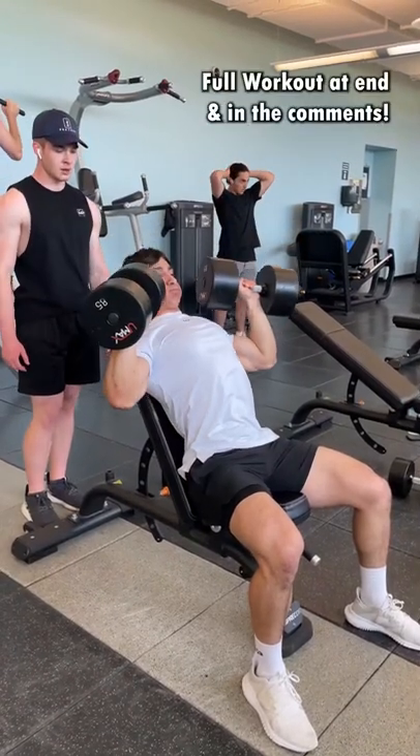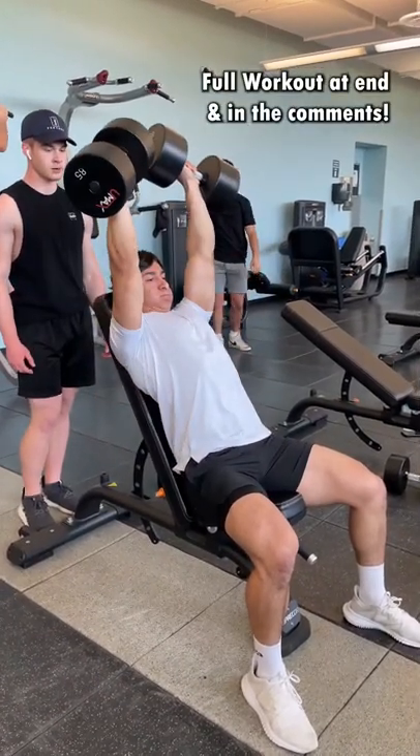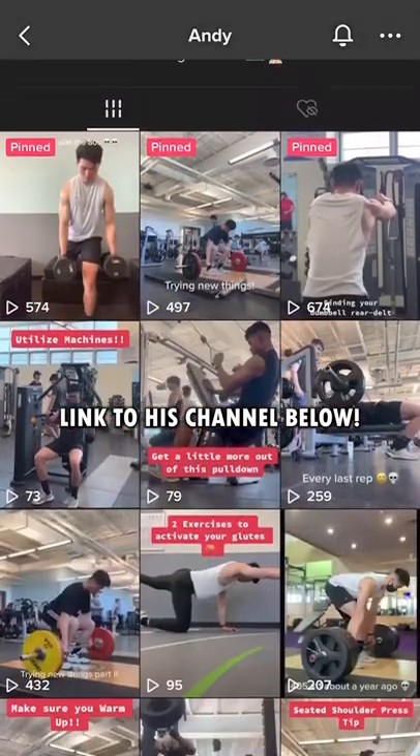Alright, here is a full shoulders and arms workout that I did a few days ago with one of my good friends Andy. Definitely give him a follow, he's got some really nice content with a lot of good advice.